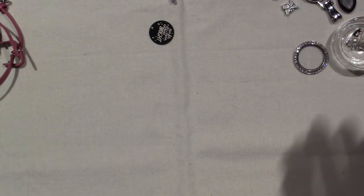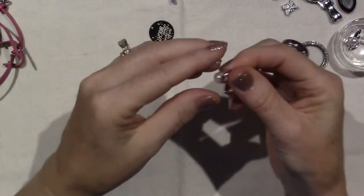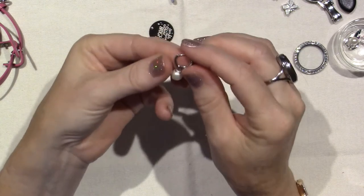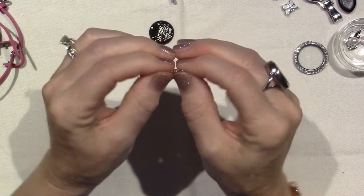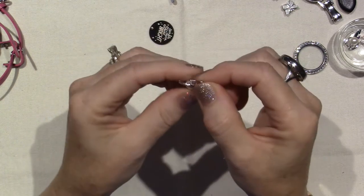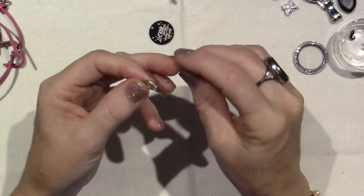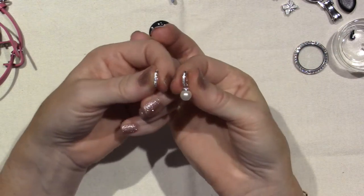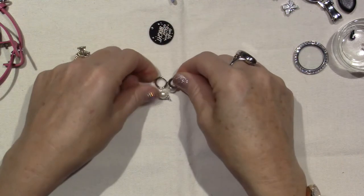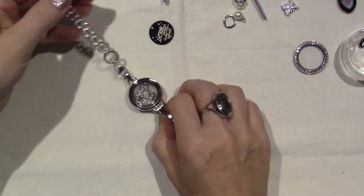I also got my first pair of earrings. We have tons of hoops available right now, but I really wanted to try these. They're a little sterling silver locking hoop with a pearl dangle. You can totally wear it without or with the little pearl dangle — with the dangle it's a little more formal. I love them and I was wearing these yesterday.